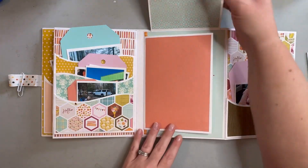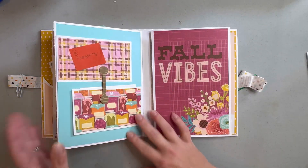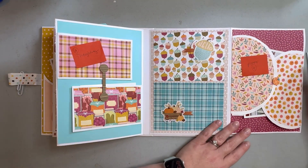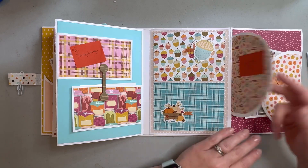I've got that all tucked in. Then this one folds over — it's just a cute decorative sheet. This is a really cool page; it has this little flap that kind of spins.